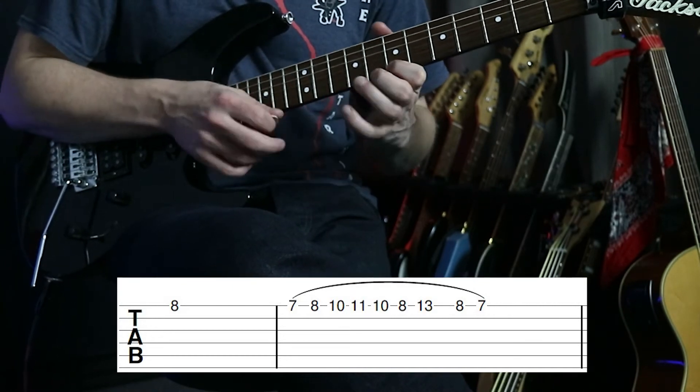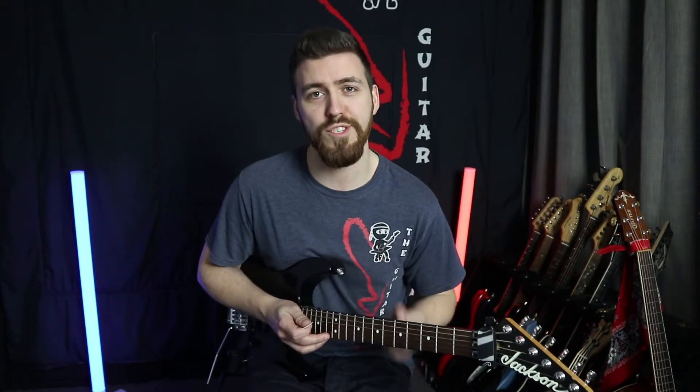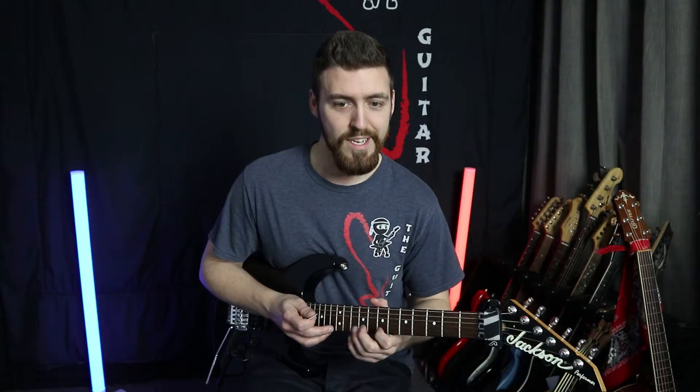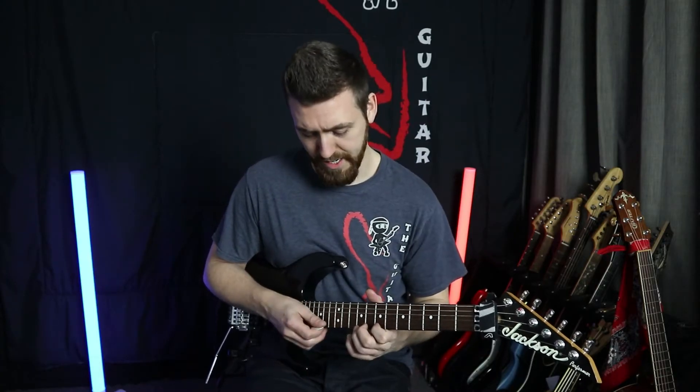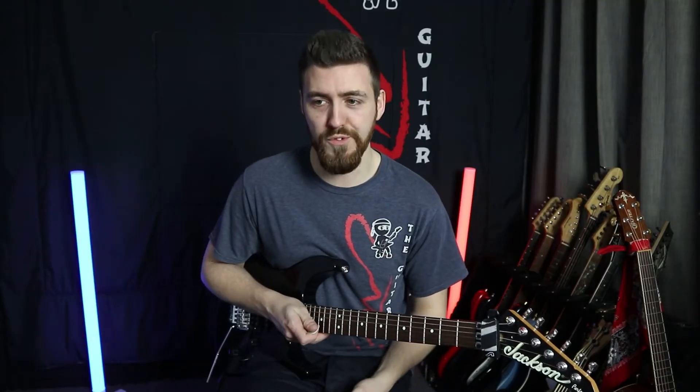At a faster speed, notice how the thirteen is being kept on slightly longer than the other notes. That slightly longer thirteen gives it a more musical rhythm and pattern.